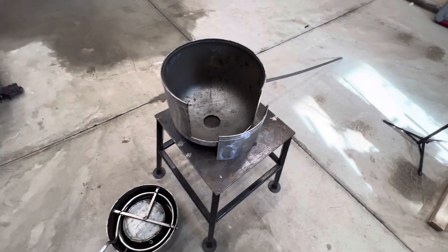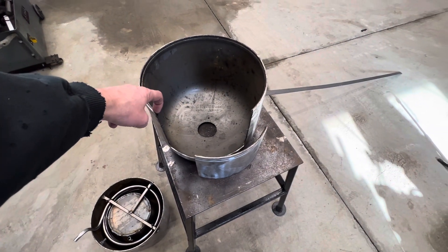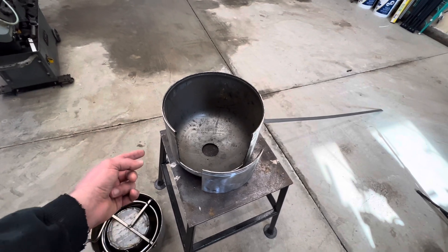Once we complete that we are going to move on to backing the connection point here with some flat bar and then connecting the top and bottom half of the combustion chamber together again.